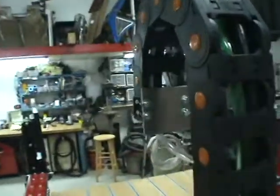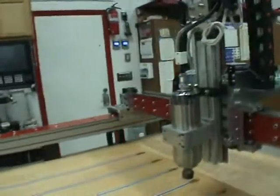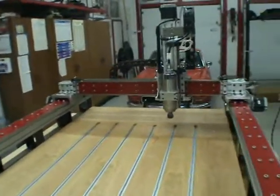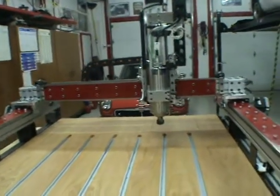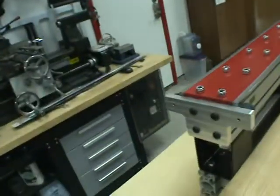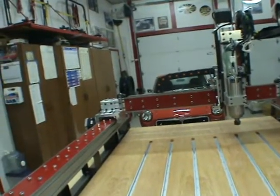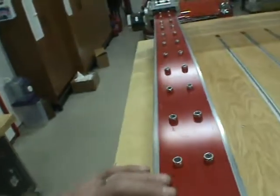Speaking of speeds - a little scary calibrating this system. I had it up over 2,000 inches per second, barely get it up to full speed and I've got to decelerate back down before I slam into the stops at the end. That's 119 miles an hour. There's no way I'm ever going to run it at those kinds of speeds. Painted my tracks.